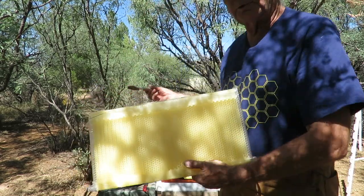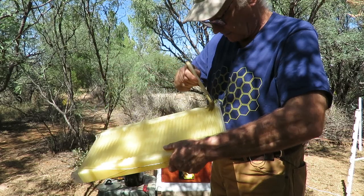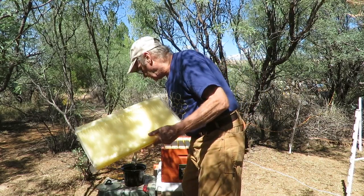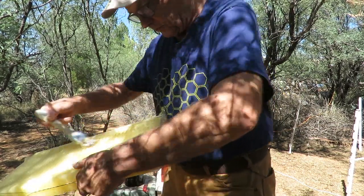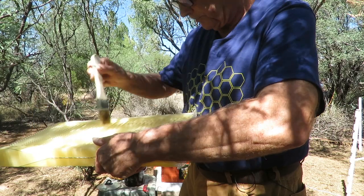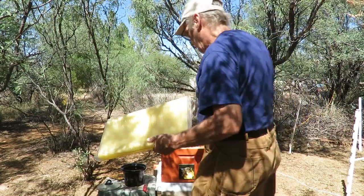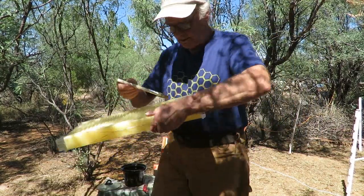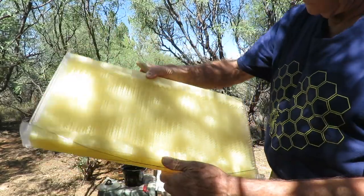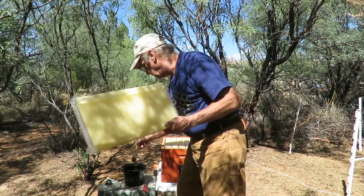With it turned upside down, we're just going to give these a nice light coating of the melted beeswax. You don't want to put too much on here — just a light coating all around the part where the bees are going to be, maybe a little bit along the top. Now we're going to flip it over and do the same thing again, upside down, and give this side a light coating of melted beeswax.